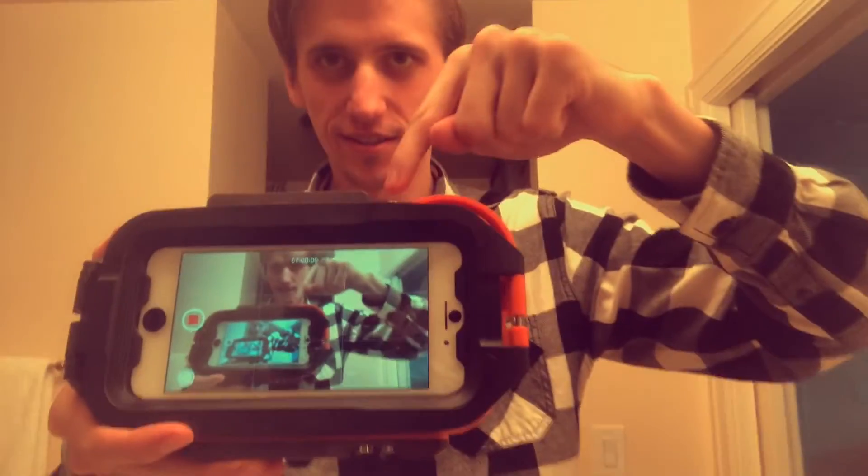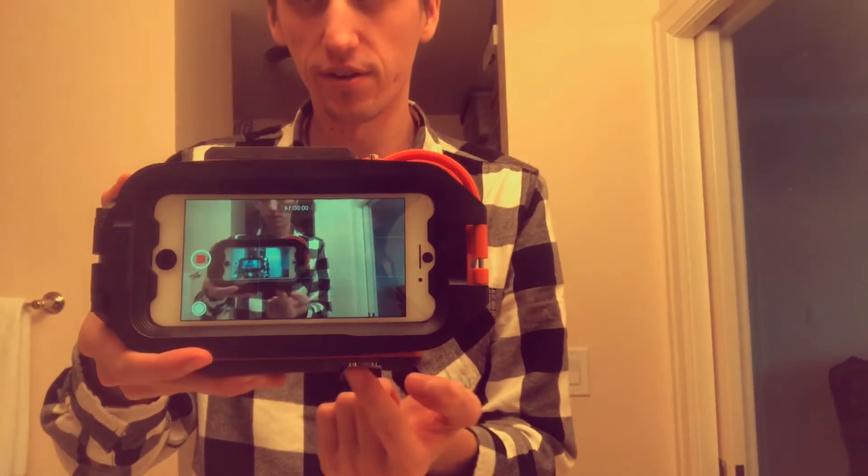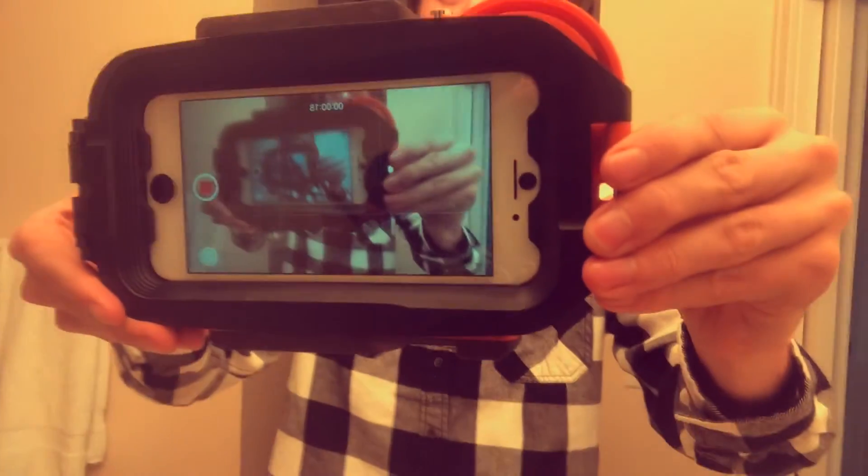It's got all the buttons — buttons on top, volume buttons down here. Yeah, that's what it looks like all assembled.